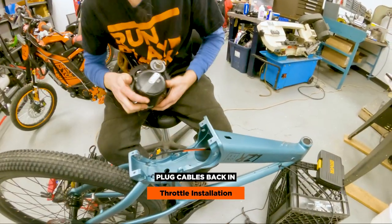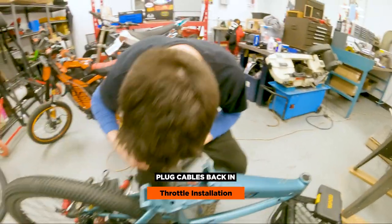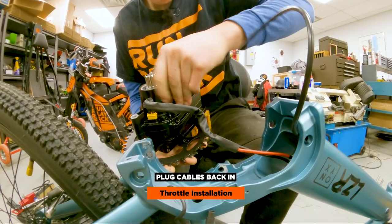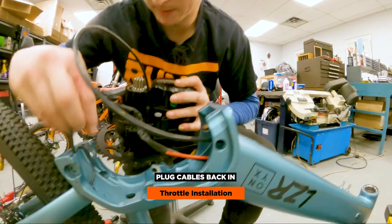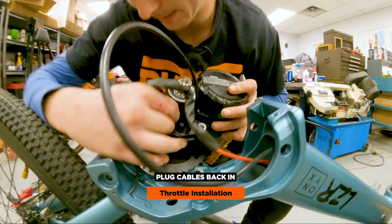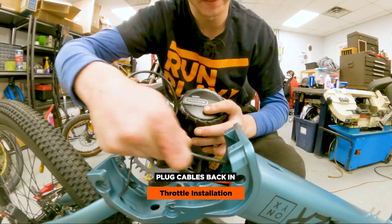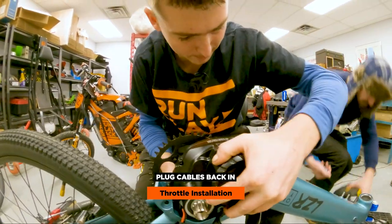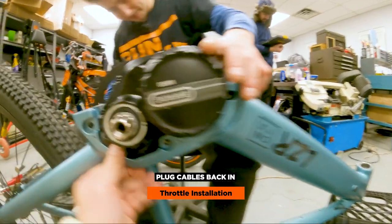Grab all the cords that we had unplugged here. This is obviously the battery cord for the motor. Throttle cord goes in there. We also have this rear sensor. For those of you wondering how you know which one is which — they have different pins, so you literally cannot mess this up. Don't worry about marking them or anything like that. Once that cover goes back on, you won't see anything.